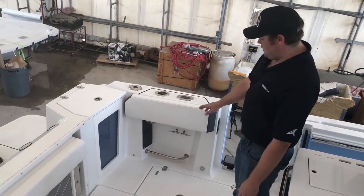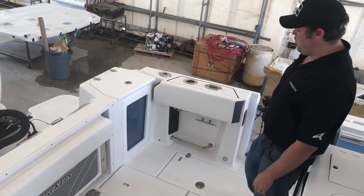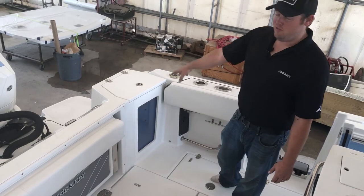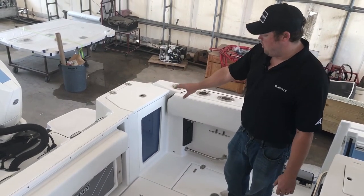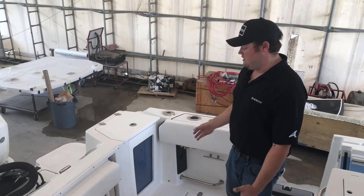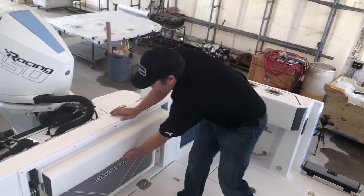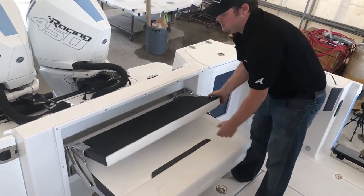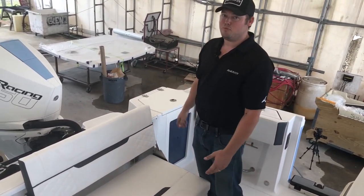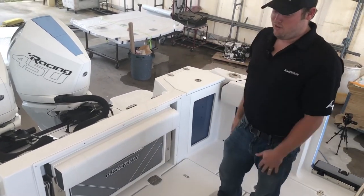Moving back, you can see we've got our tow rails, 12-volt outlets for downriggers and electric reels, and a fresh and raw water wash down. We've got standard rod holder cup holder combos and our 35-gallon live well. All of our live wells have clear faces on the front, so it allows you to monitor your bait quickly and easily — look back and make sure water's flowing. Right next to that, we've got our pull-out seat with a flip-up backrest. It gives you a really deep seat and really tall backrest, making it very comfortable for anybody riding back there. Fold that down, get it out of the way — now you're ready for fishing again.